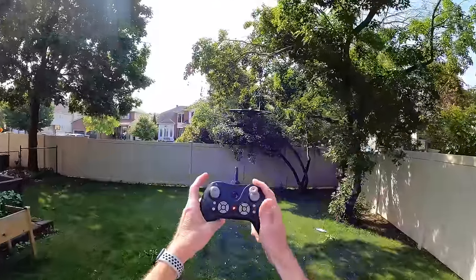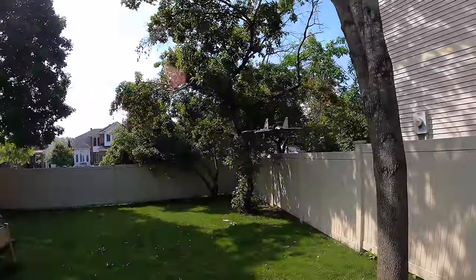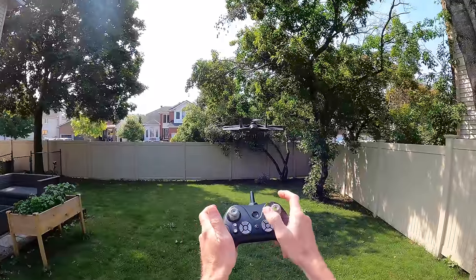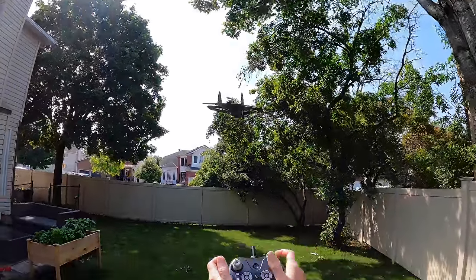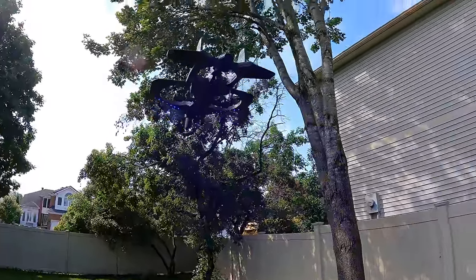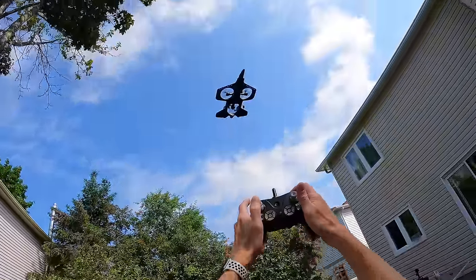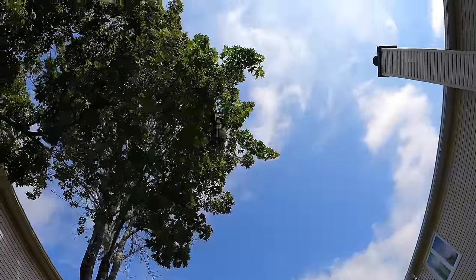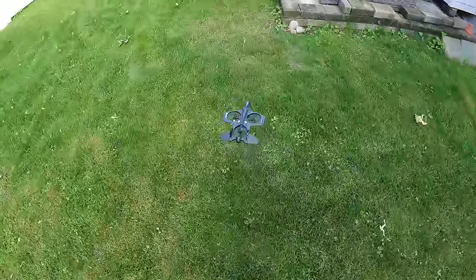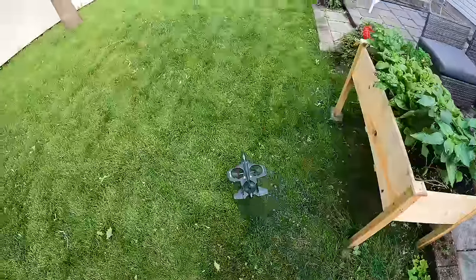If you want to do a flip, just hit the button. Going up and flip — there we are! Nice one. It does look pretty cool. I think your kids would have fun with that. I'll stand on this side so you can see it flip better — way up in the air and flip. And if you want to fly low to the ground, you can, as if you're seeking something to destroy.